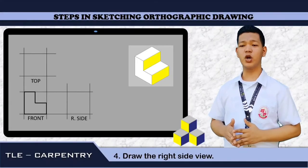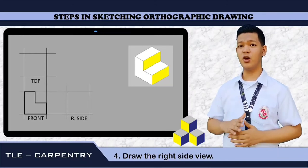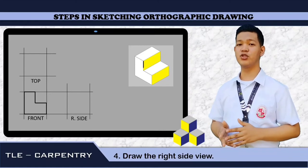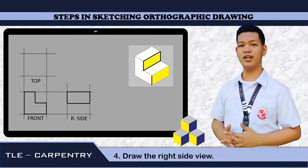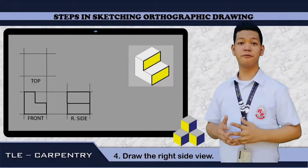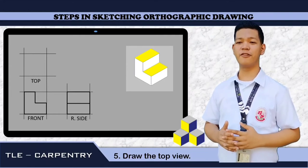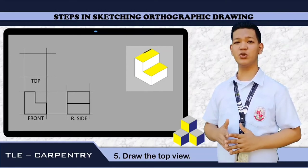Fourth step: we are going to draw the right side view. In drawing a right side view, first we need to identify the surface that represents the right side view. We need to trace it and then put it on our guidelines. Fifth step: we need to draw our top view. Again, we need to identify our top view. The surface colored yellow is our top view. We need to transfer it to our guidelines.